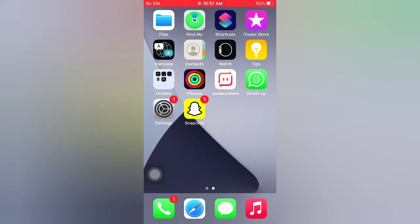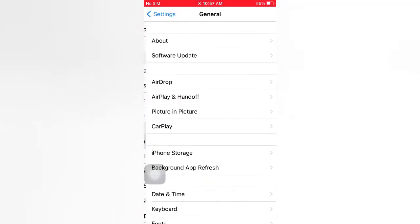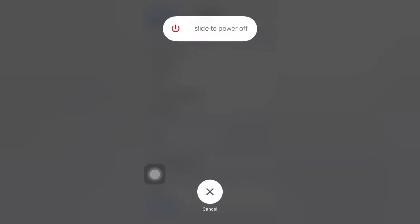Open the Settings app on your iPhone. On the Settings page, scroll down and tap General. On the General page, scroll down and tap Shut Down. Slide to power off to turn off your device, then wait a few seconds and turn it on.